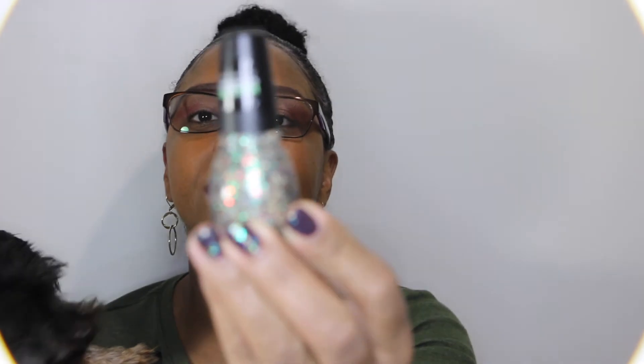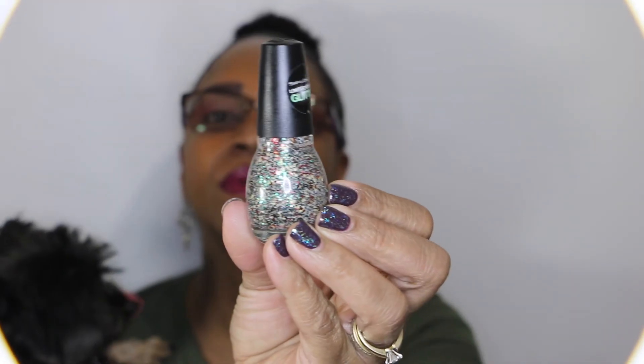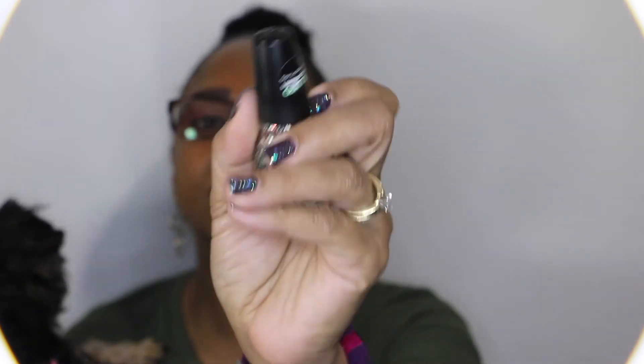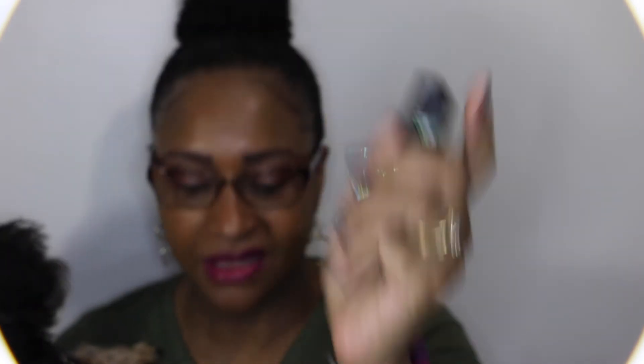This one is a clear base and it has small micro glitters. It has white, and I think those are either gold or tan glitters. There are metallic red ones and metallic green ones also. And that is what it looks like in the bottle.